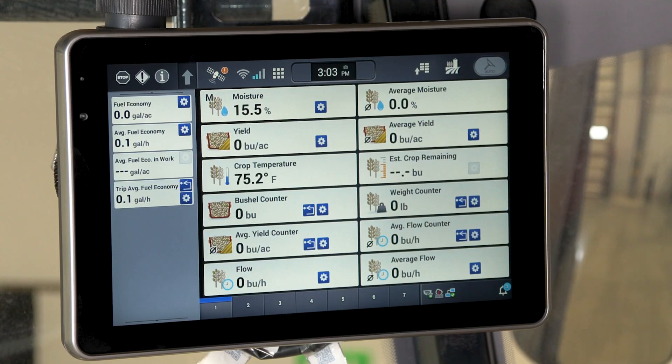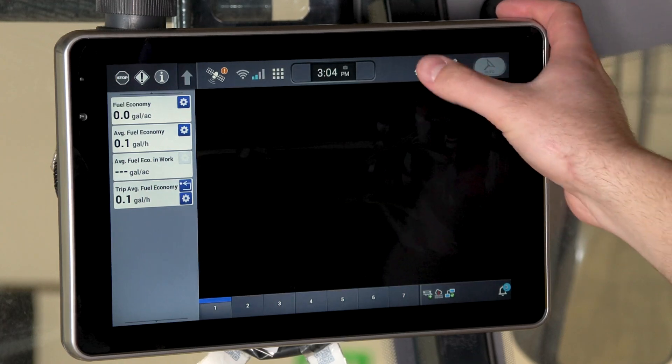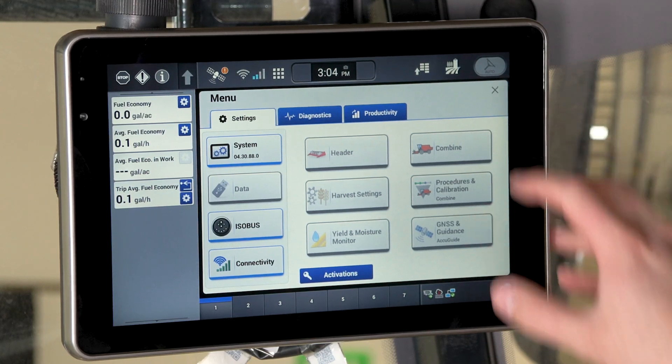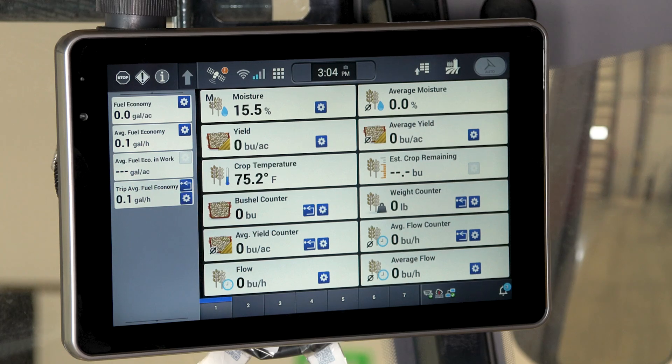Moving on to the secondary display, which can be found at the top of the combine cab in the front. The secondary display does not do any of the machine functionality — that is all restricted to the primary display. If you click on menu, you can see that header and combine are grayed out, showing that you are not able to manipulate that information. However, you still have a lot of information viewable on the secondary display such as moisture, yield, crop temperature, bushel counter, and more. You are also able to go in and edit your run screens and change what UDWs you want visible on the display by holding the run screen layout and going through the edit of the layout.